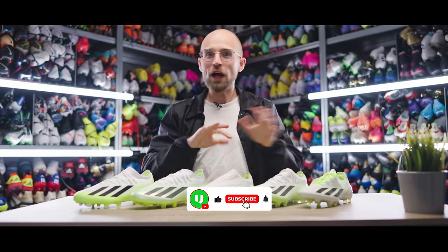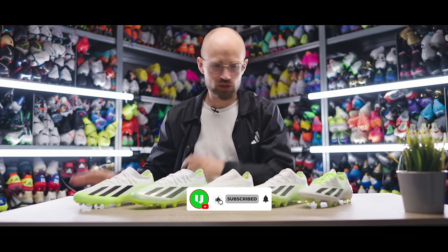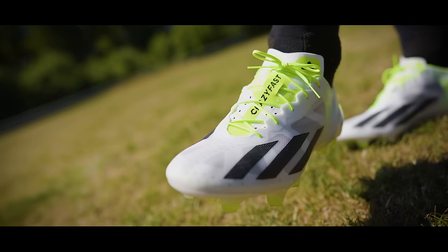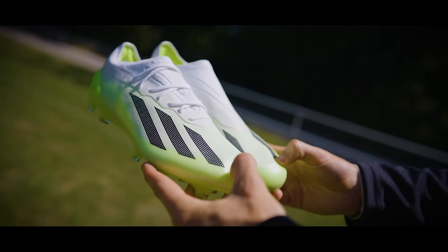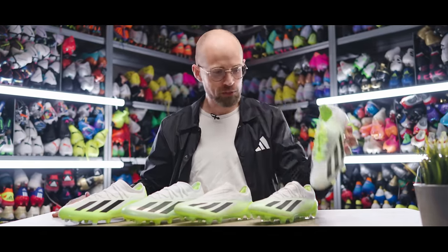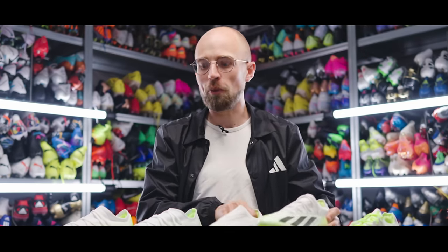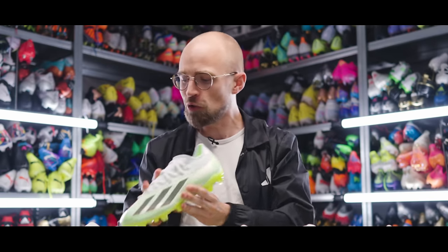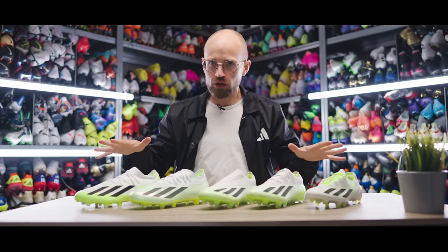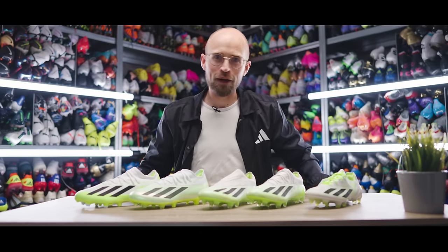If you're a bit confused about what's what with Adidas' latest speedboots, the X-CrazyFast, I don't really blame you, because now the Plus has laces and the laceless is a 0.1. Well, in today's video, I'm going to go over the entire X-CrazyFast range, all the way from the expensive €300 Plus model to the €260 and €270 0.1s, the €160 0.2s, and the €100 0.3s, to hopefully help you decide which of these models you should get.